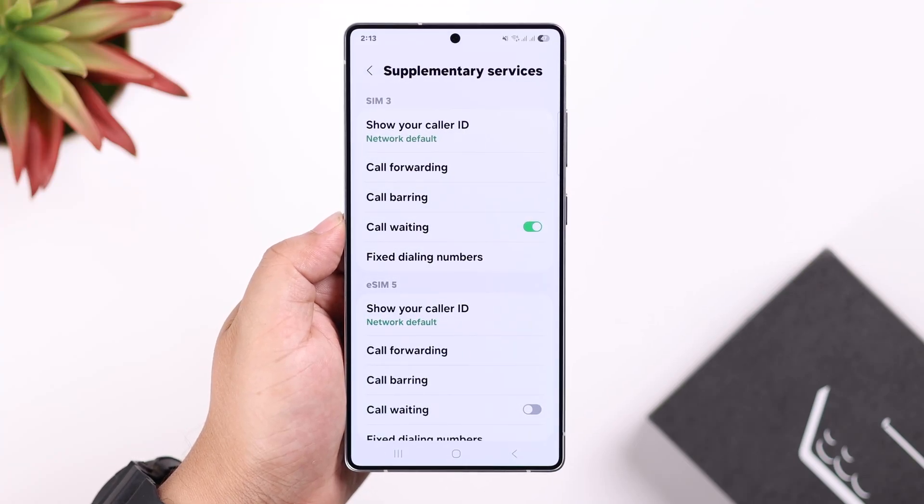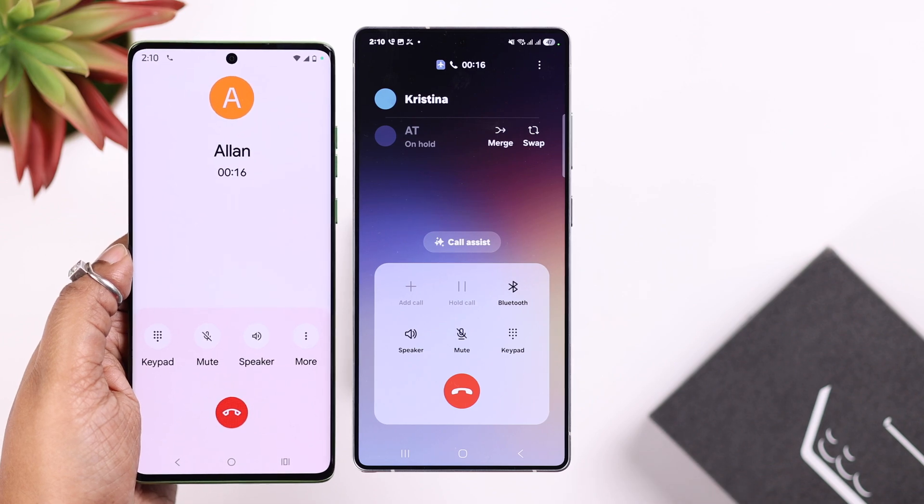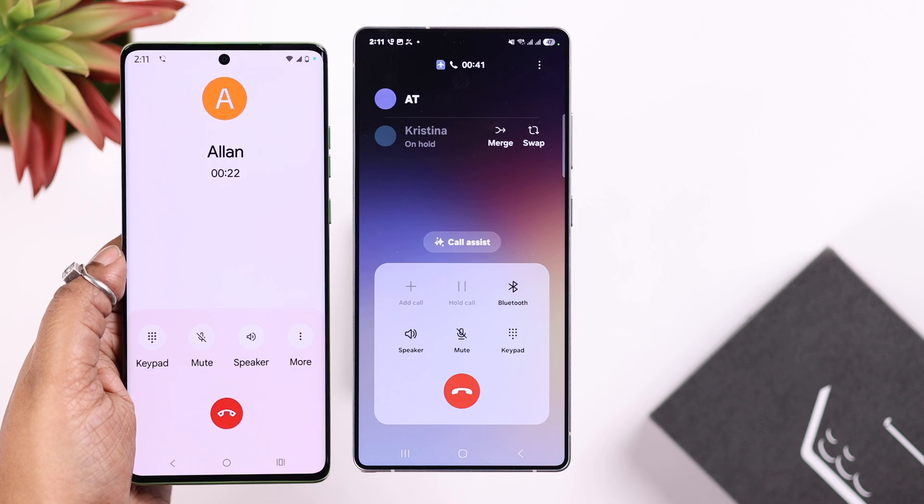If you're using the Samsung Galaxy S25 Ultra or Plus and you want to enable call waiting so you never miss an important call, we're going to walk you through the simple steps to get it set up in just a minute.